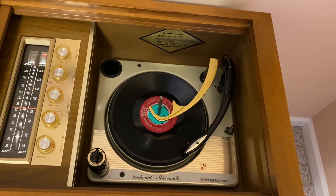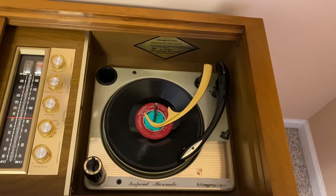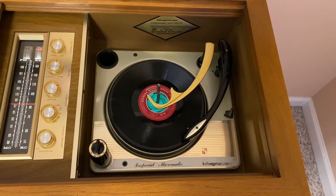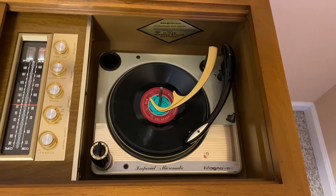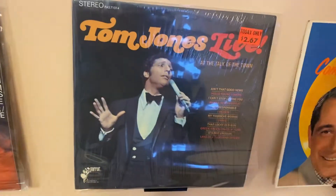16 and two-thirds RPM, which is exactly half the speed that your traditional albums spin at — 33 and a third. That gives you 40 minutes per side on these, which is double what you would see on the average 12-inch record.